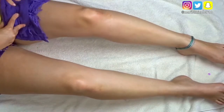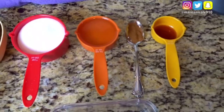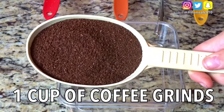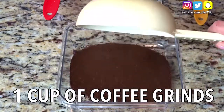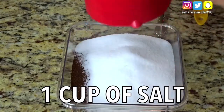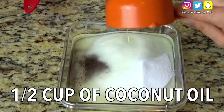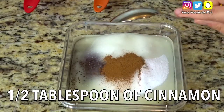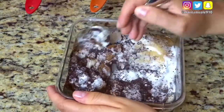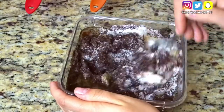I'm going to be showing you guys how I make my DIY coffee scrub, and it takes only a few ingredients that you will find in your pantry. All you're going to need is one cup of coffee grinds, one cup of salt, a half a cup of coconut oil, one half tablespoon of cinnamon, and one tablespoon of vanilla extract. Now that all our ingredients are properly put together, we are going to mix it up until we have a grainy consistency.